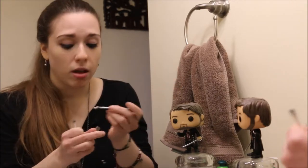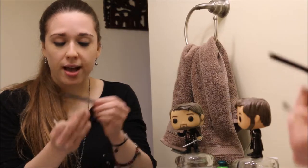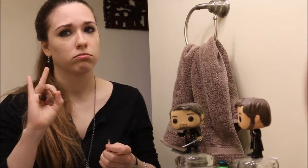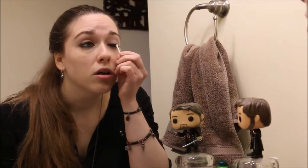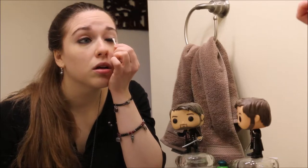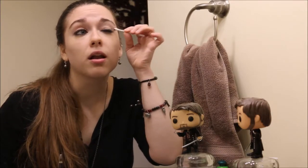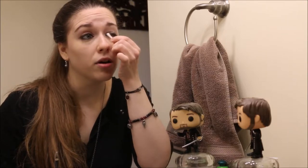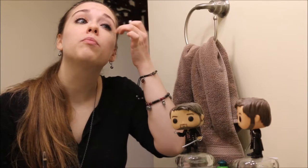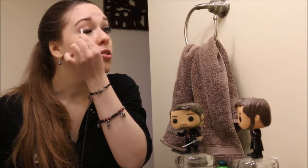Let's do a little more eyeliner up here because I took off a little too much. This is just a wet and wild brow and eyeliner pencil. It's black — black makeup, guys, it's the way to go. So smudgy smudge, make it look good. You can kind of drag it out a little bit. You don't want to go full-on Jack Sparrow with this, but you do want to be Killian Jones-y. That's the whole play.